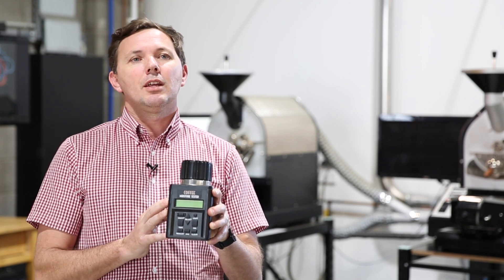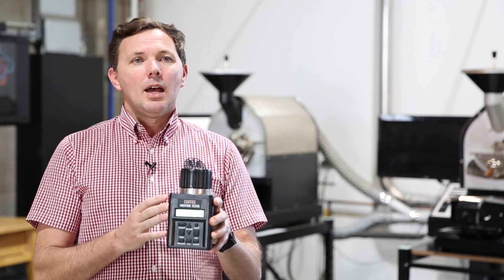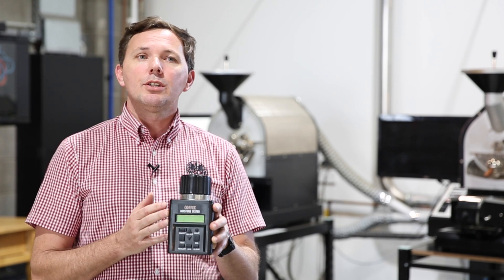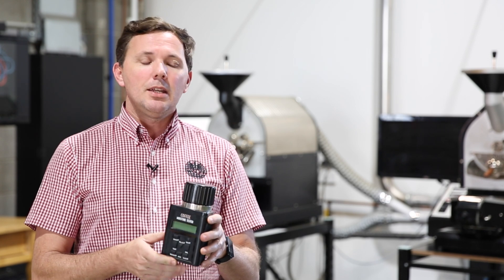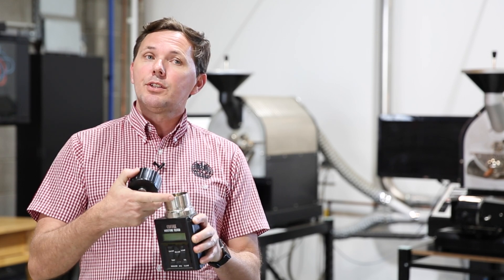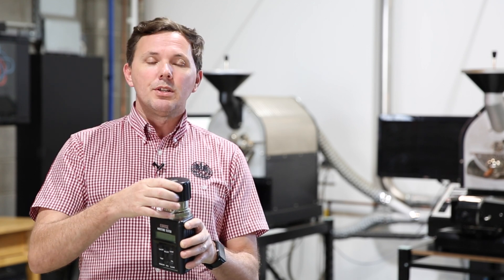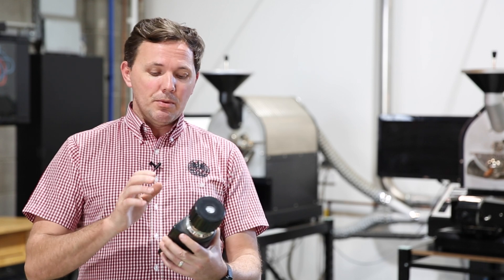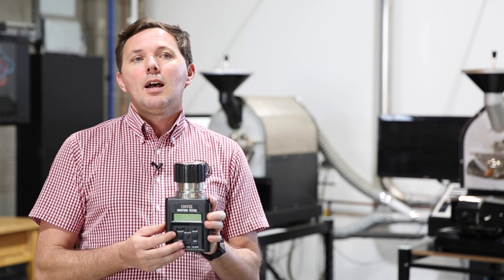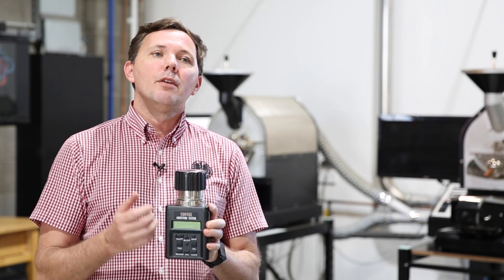How we test for moisture content is basically a moisture meter. This is a really basic entry-level one. It runs off a couple of 9-volt batteries, it's very transportable, and it's good if you want to take it to origin — chuck this in your backpack. It's very simple to use. We just take a sample of the green coffee, screw the top off, add the green coffee level to the top, put the lid back on and screw it down so it's firm, then turn it on and hit the test button on the front. We allow it to go through its testing process, and the best thing is to take three separate samples and average the result over three tests.